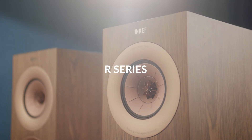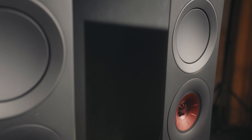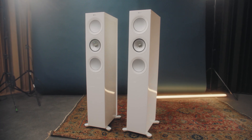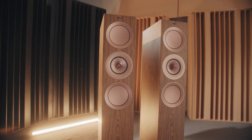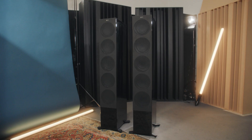KEF's goal is to make speakers that give a very direct connection between the music that someone's decided to play and the listener. The R Series is the latest in a long line of speakers trying to achieve these goals. We asked ourselves if we could offer something in the middle that could have high performance almost as close to the reference, and could be much more affordable for everyone to use in their homes.